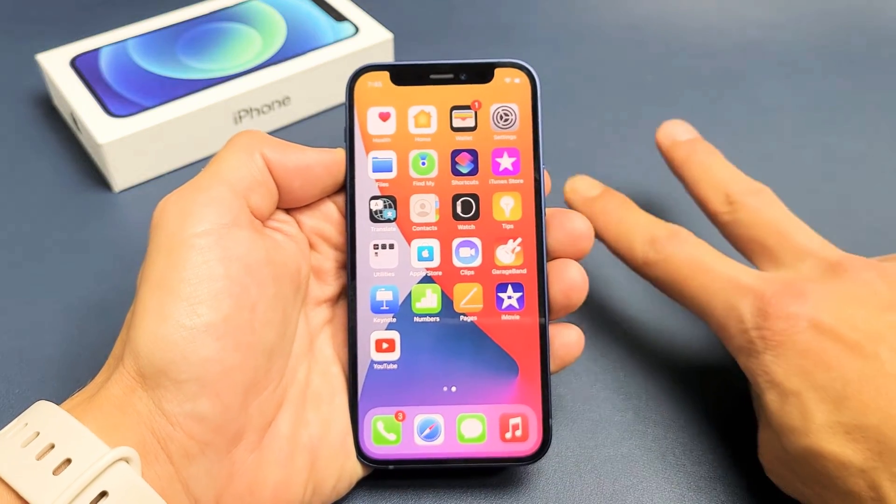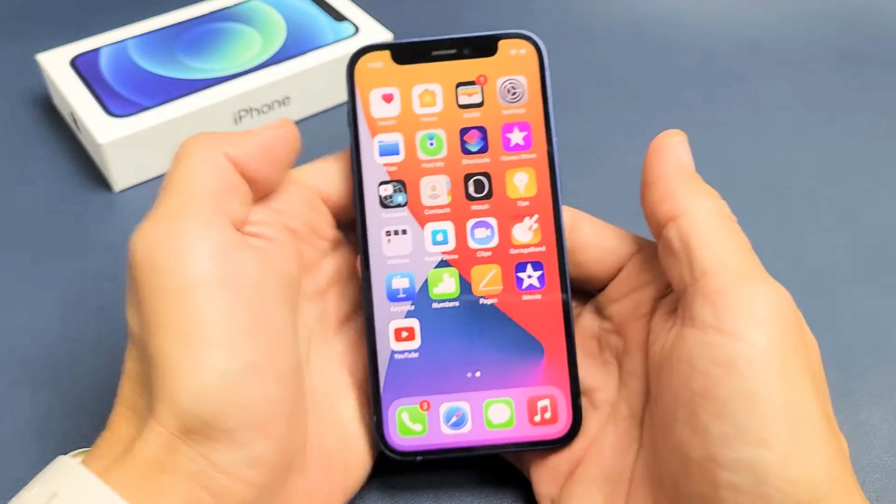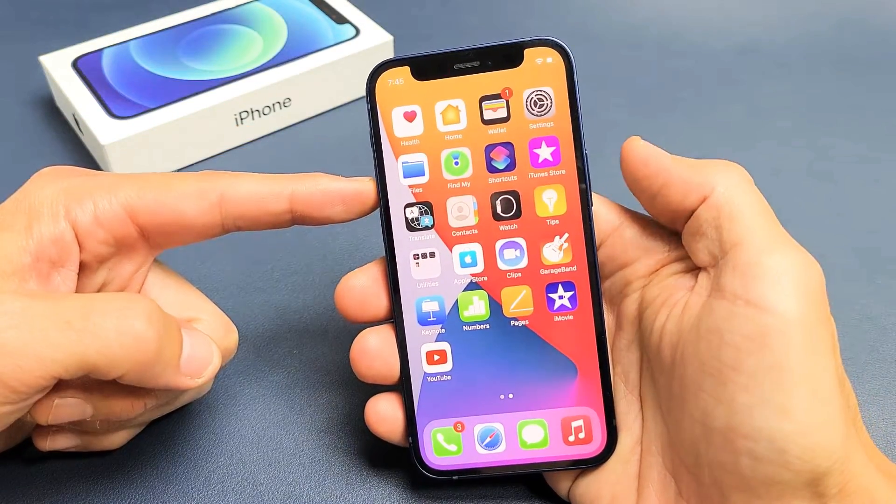Here is an iPhone 12 mini. I'm going to show you the two easiest ways to take a screenshot. The first way requires a two key combination: the volume up button and the power button.